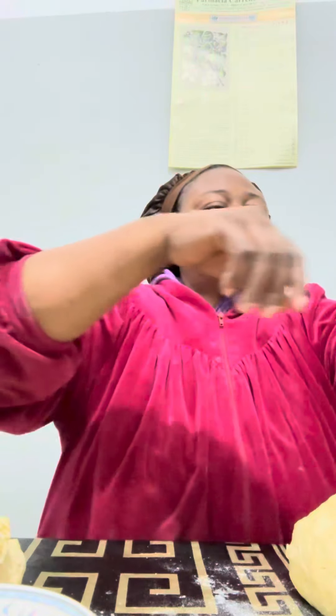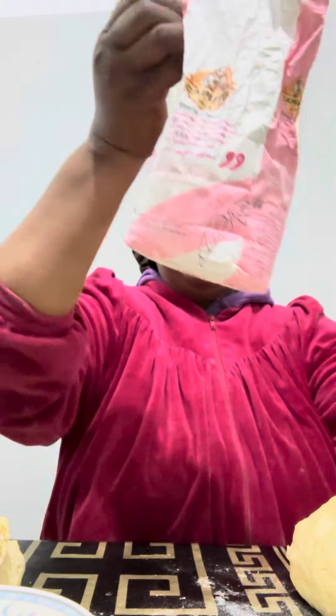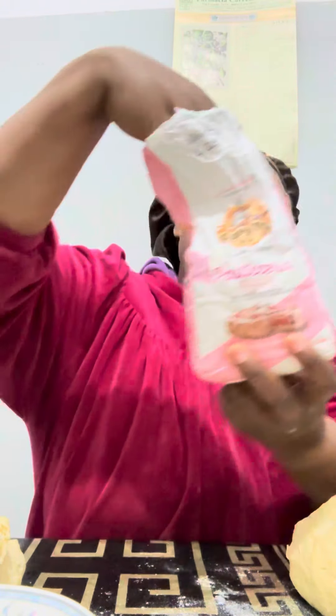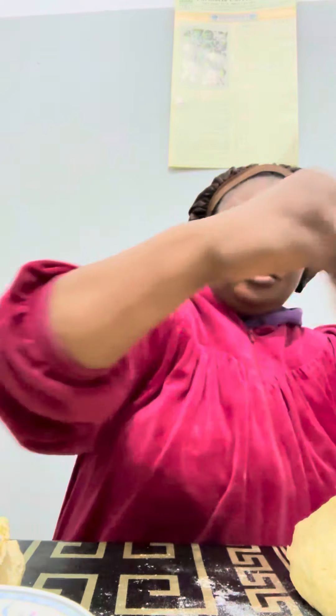Now, you take flour. This is a plain flour. You put it this way.